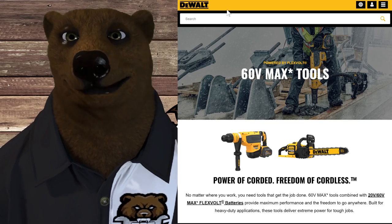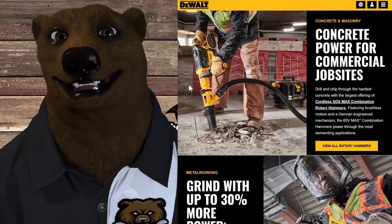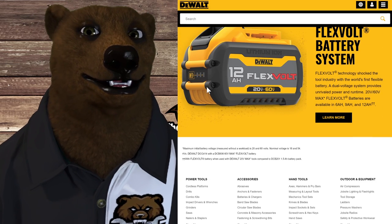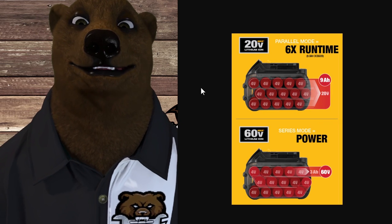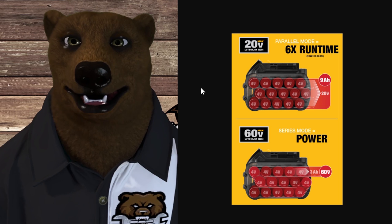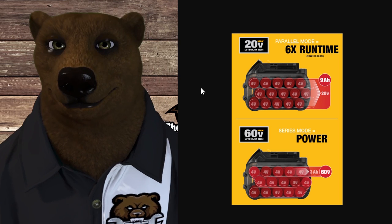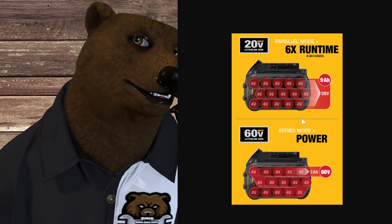Now let's talk about the big boy — the one that gets all the press — and that's the 60 Volt Max power tool lineup. These are big tools for big jobs that pros do; this is not weekend warrior stuff. This is when you really need power in a portable package. They did something interesting with the battery — they called it FlexVolt. You can see it says '20 Volt and 60 Volt' on it. These same batteries can be used on any 20 volt DeWalt system — atomic or regular — but won't work with the 12 volt. The tool automatically senses which system it's put into, switching from serial to parallel.